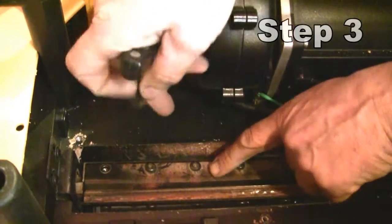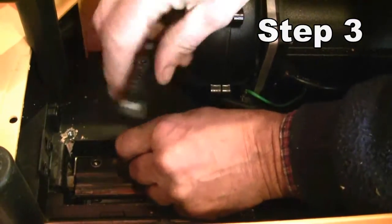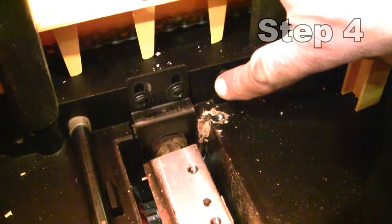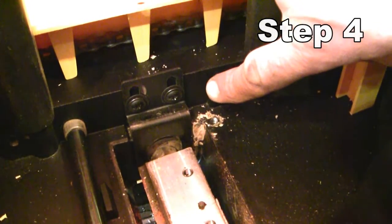We're just removing the conventional knives from the cutter head, which is standard procedure whenever you're changing knives — nothing unusual about this stage. Step 4: remove the cutter rotate lock plate by removing the two Phillips head screws. Be careful to catch the spring that's underneath the bracket.